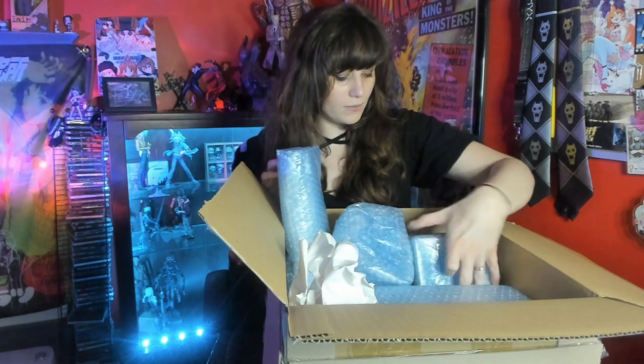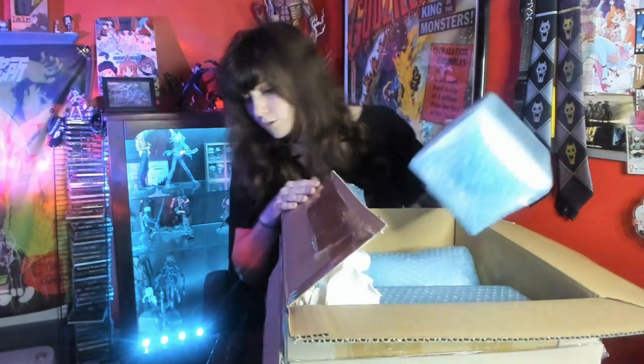We have four packages here. Consolidating all of these was free, so there's that. Whereas with Buyee you have to pay to consolidate, which I think is really dumb — that's just a personal opinion.